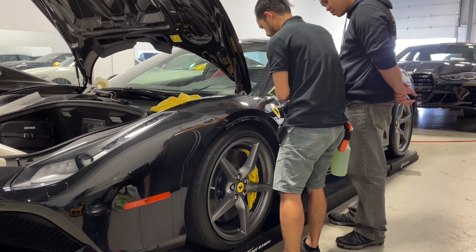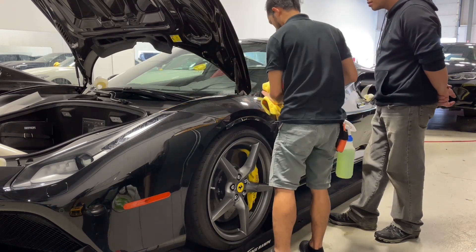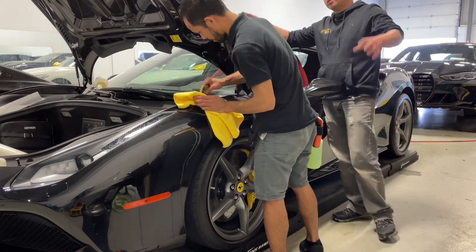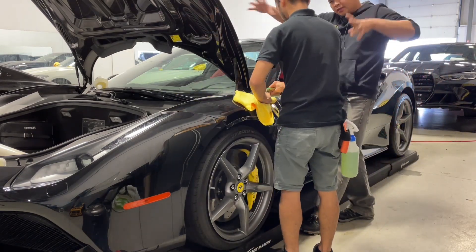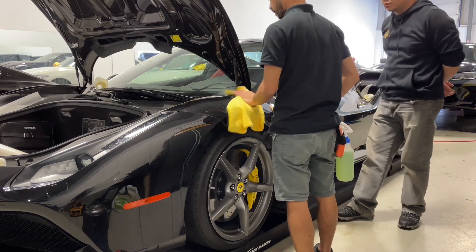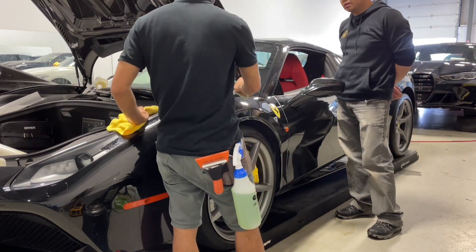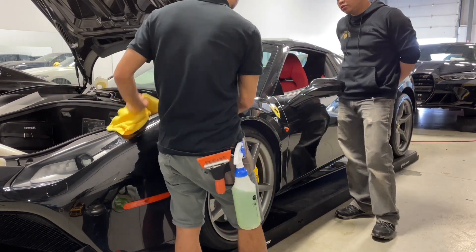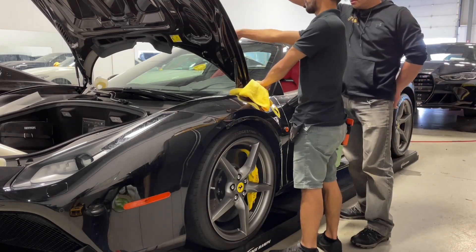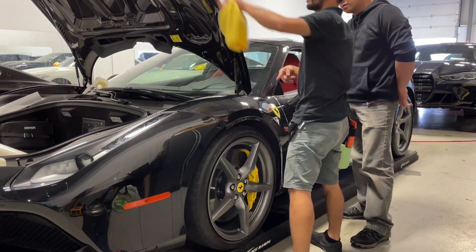If you're wondering what tool I'm using, I'm using the PPF sandwich squeegee. For my tack solution, I'm using Rapid Tack — the green stuff in the bottle. It's the best for PPF. You can also use a 50/50 mix of 50% alcohol and 50% water, that works as well, but this chemical — the Rapid Tack — works the best for me.